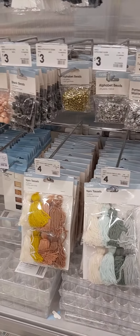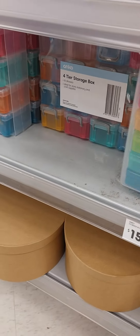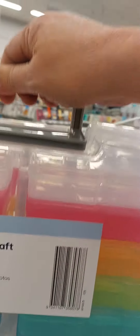These are good for putting coins in. I'll buy one just to see. This is what I want — a storage and craft storage box. Perfect for carrying all the gems, very good.